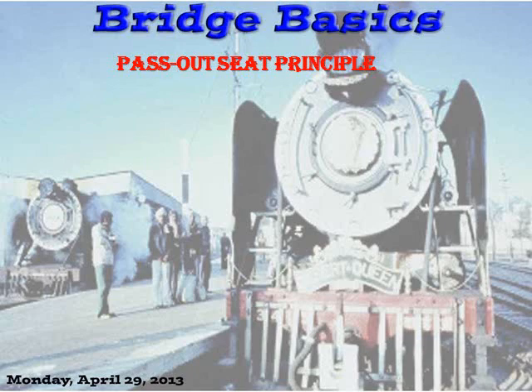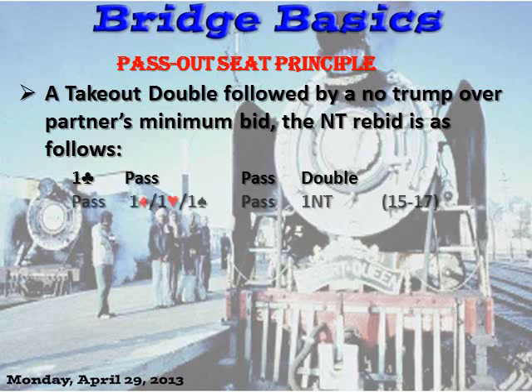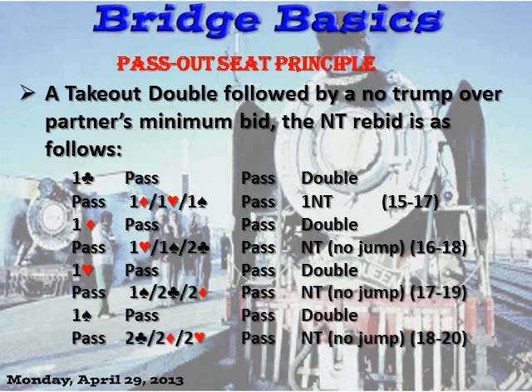Here's how it would work after a double: a takeout double followed by a no-trump rebid over partner's minimum bid. The no-trump rebid ranges are: after a club, 15 to 17; after a diamond, 16 to 18; after a heart, 17 to 19; after a spade, 18 to 20. Notice the range is one point higher than the direct no-trump ranges, and it's also a three-point range.